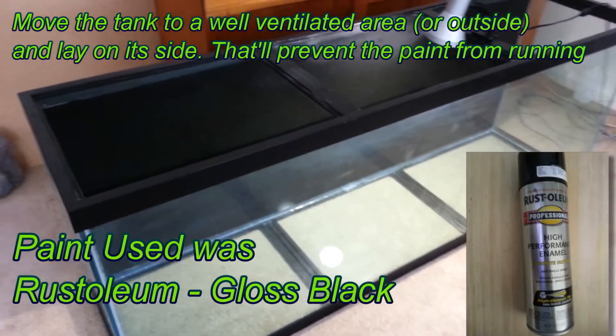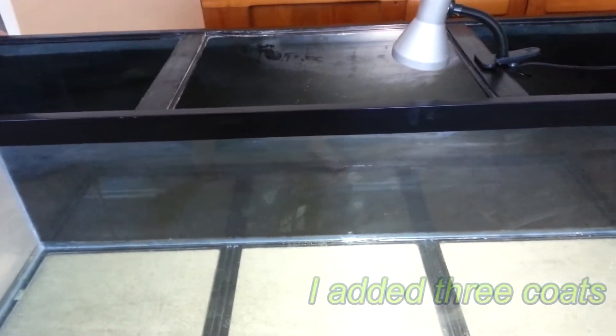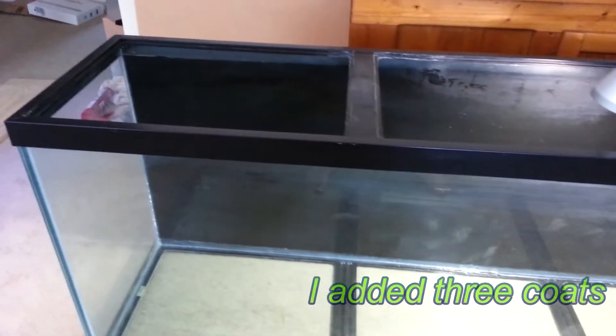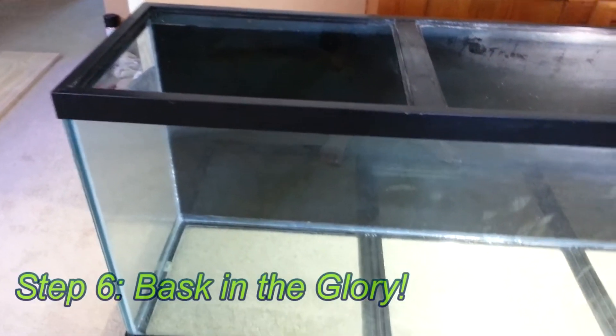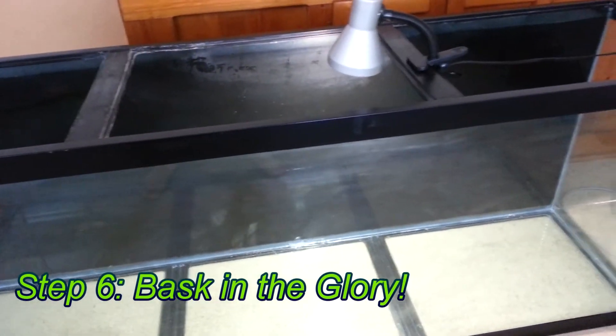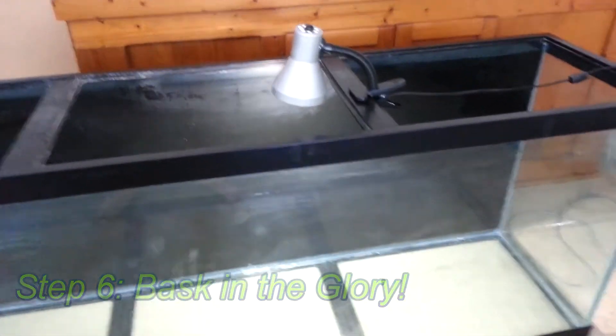And there we have it — the 135 gallon, all cleaned up and ready to go. Got the background painted. Looks all nice and snazzy and professional. Painting the background really makes a huge difference. It's much nicer than the tape-on plastic sheets you can get at the fish store, or wrapping paper, anything like that. It's really easy to do, cheap, and it looks great.